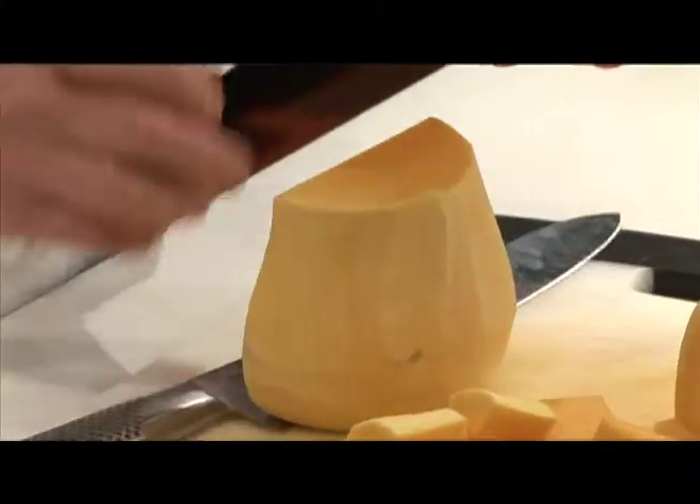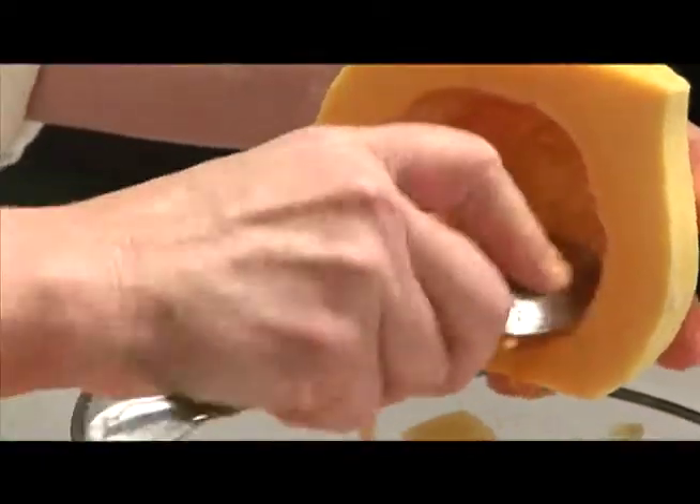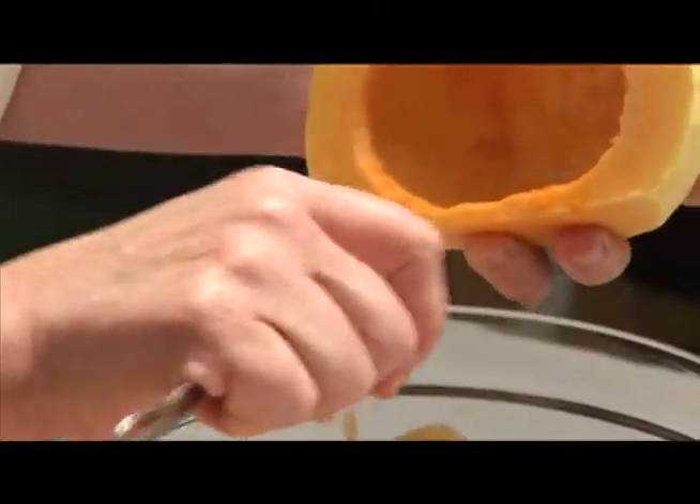So you see in here I have the seeds in the cavity, so you'll want to scrape out all the seeds. Something like a soup spoon is perfect for that.